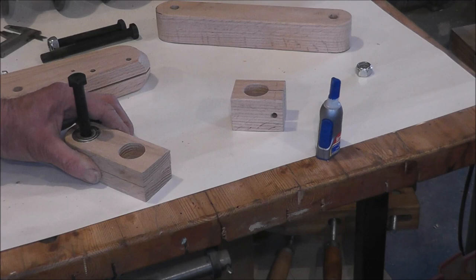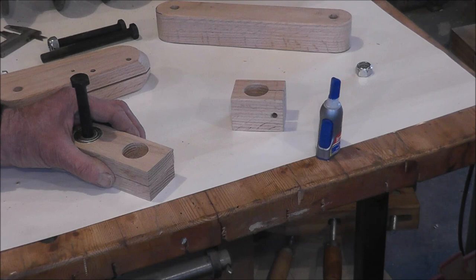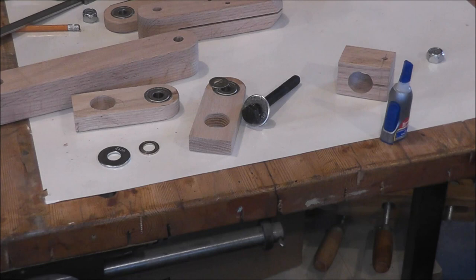Whenever you can, use methods where you don't have to lay out the holes, because if you lay it out, it's not going to come out where things perfectly fit or match. Try to use methods where you don't have to work from points, because your drill will never drill right on the exact point that you have. Maybe on metal it will, but wood is a little bit different.